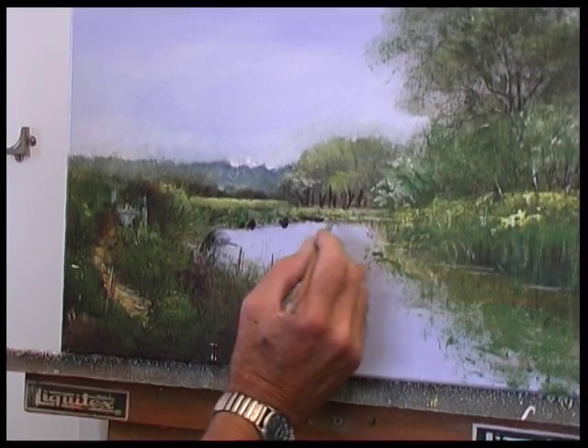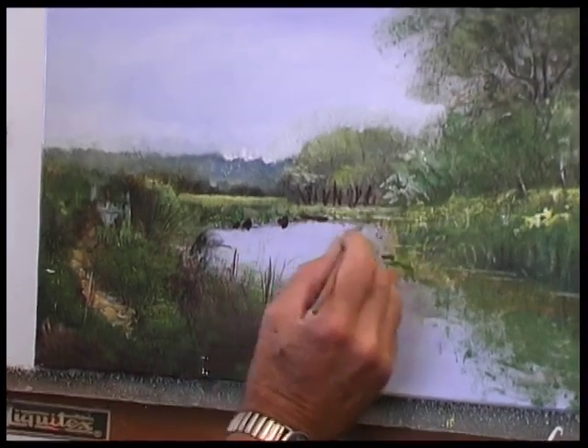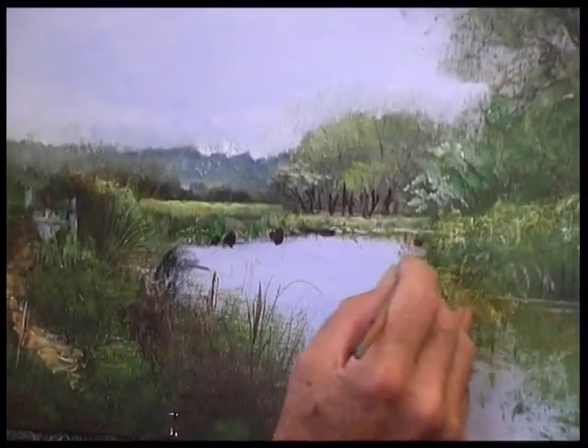Just around there there's another little one, and that goes back round there.